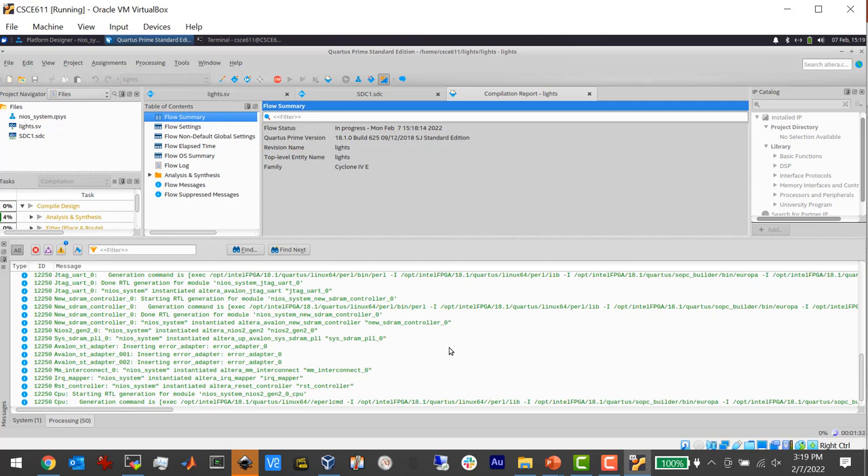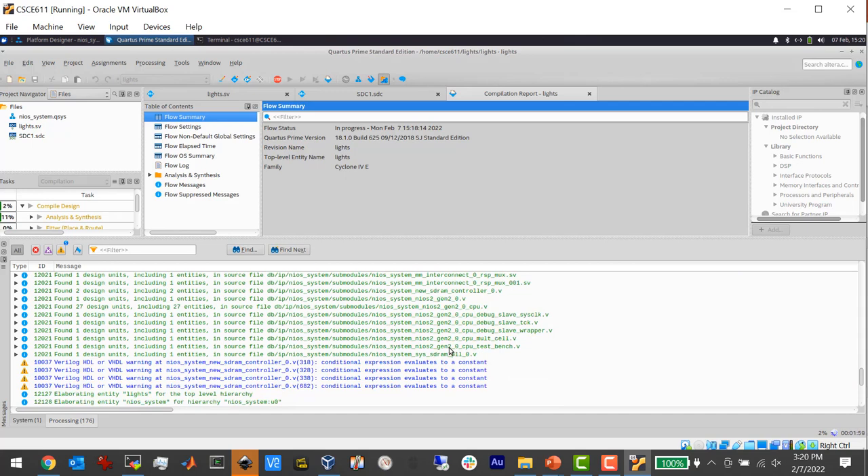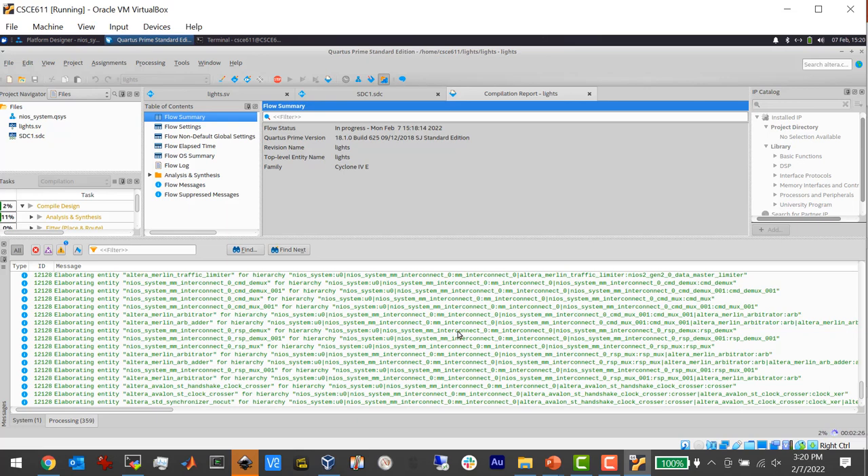You're going to see a lot of messages — you're not going to understand most of them. Right now it's finding all the modules generated by Platform Designer. When we hit generate, it didn't generate just one file — it generated a couple dozen files, and now it's processing all of them. We got some warnings inside the SDRAM controller that I didn't even write — 'conditional expression evaluates to a constant'. Shame on Intel; it wasn't my design. Hundreds of messages will print. If there are legitimate errors from something you did wrong, you might miss them in all the noise.